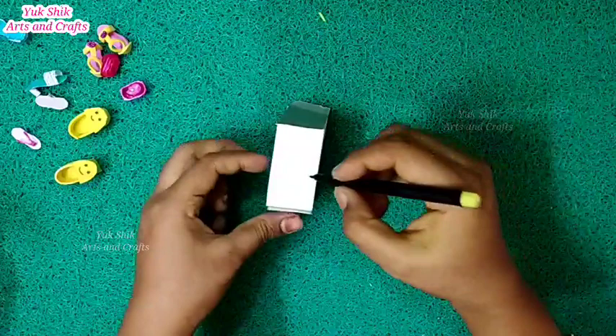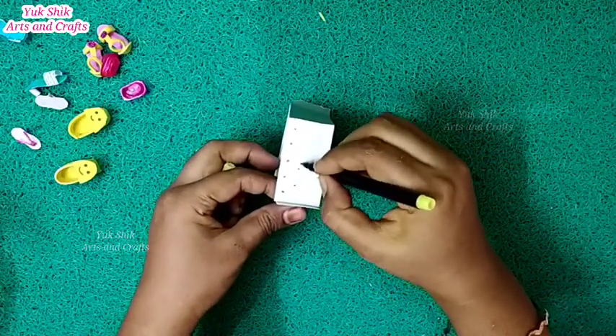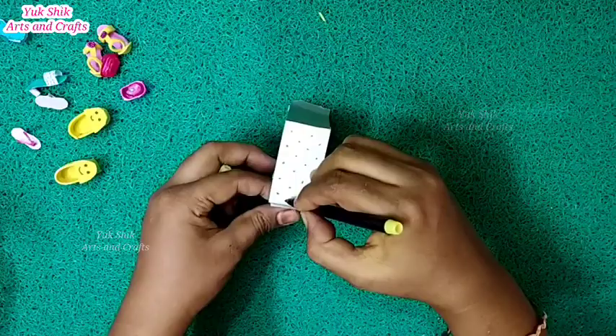If you have a sketch or a paint, you can use color paper or paint. If you want to use fabric on the top, you can use the fabric. We have to use the slipper and the key level.